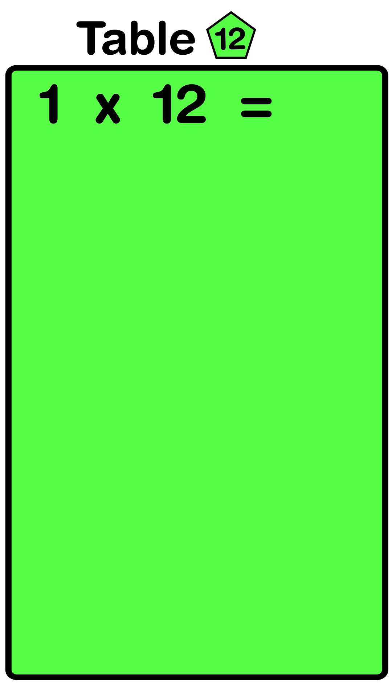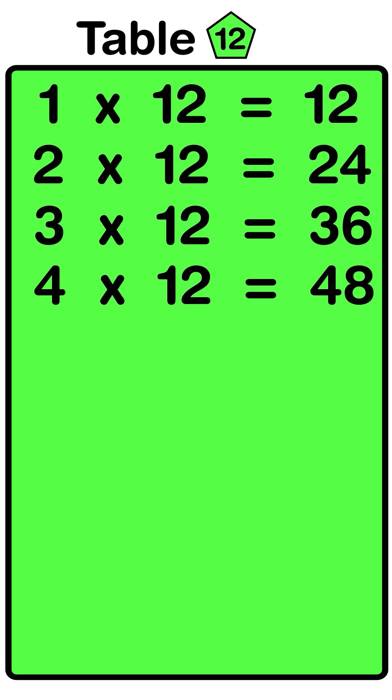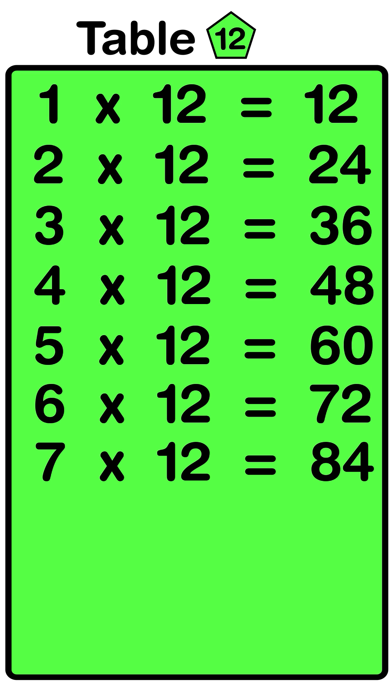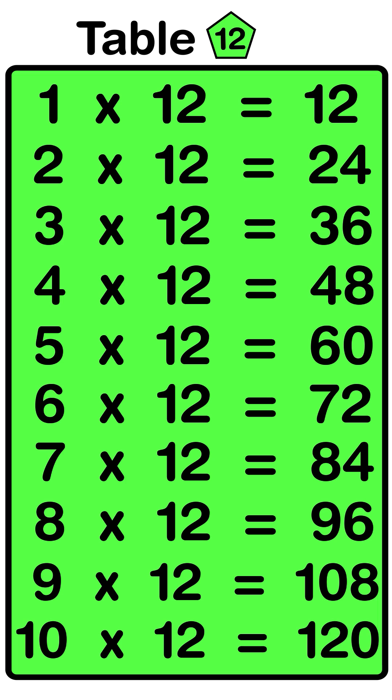1 twelves are 12, 2 twelves are 24, 3 twelves are 36, 4 twelves are 48, 5 twelves are 60, 6 twelves are 72, 7 twelves are 84, 8 twelves are 96, 9 twelves are 108, 10 twelves are 120.